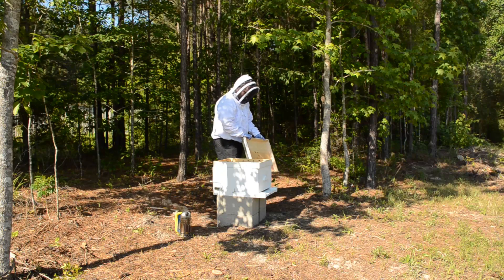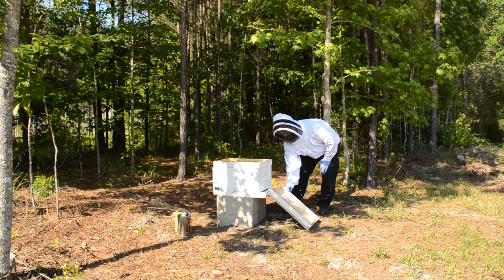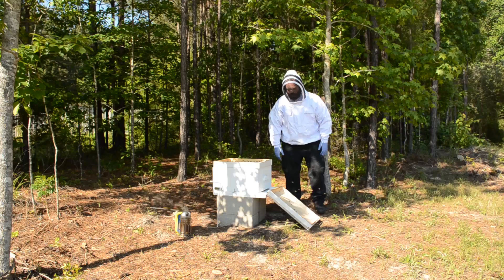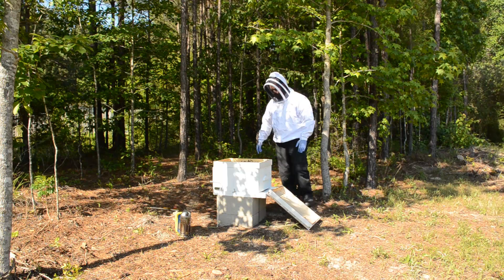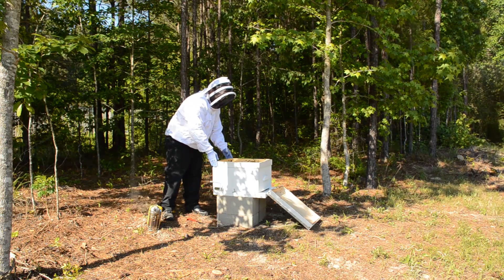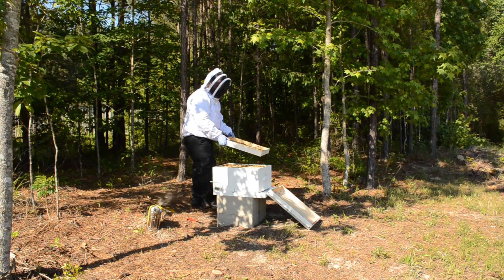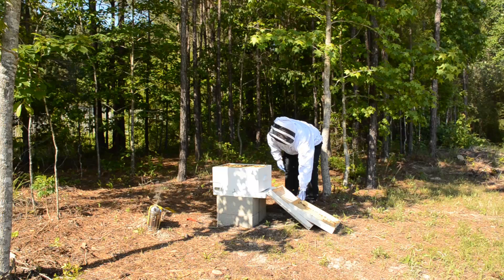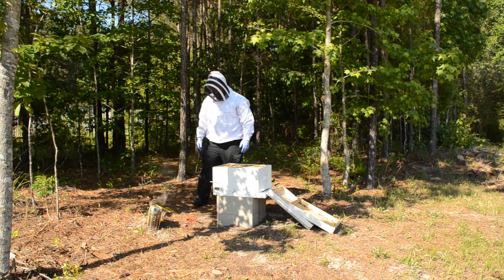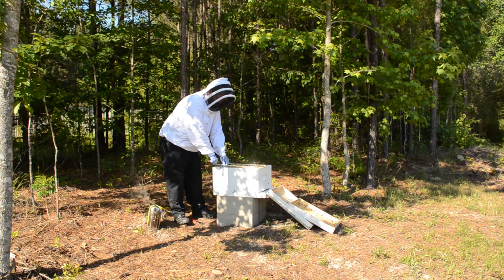One viewer made a comment that said don't just tip that lid over on its top — put it as a ramp at the front of the door so that all the bees know where to go back and can climb back up. That made perfect sense to me because that's exactly how they say in the book to install a new package of bees. So if I'm going to do that with the outer lid, I might as well do it with this inner lid too, even though I'm not particularly fond of sticking my nose over this direction of the hive.